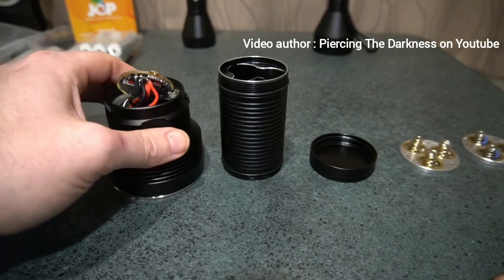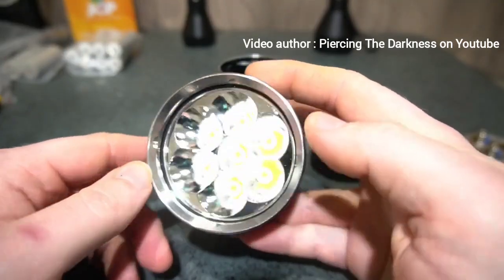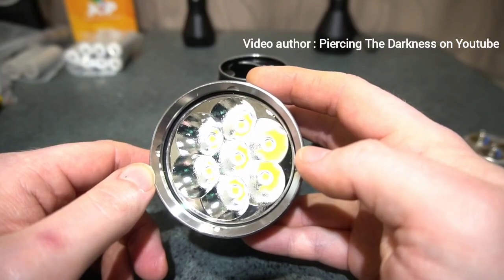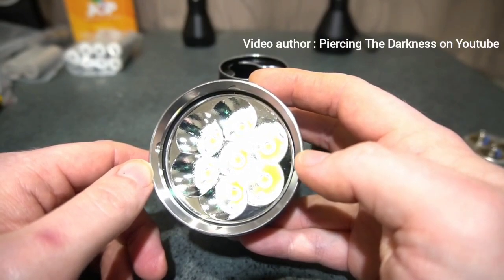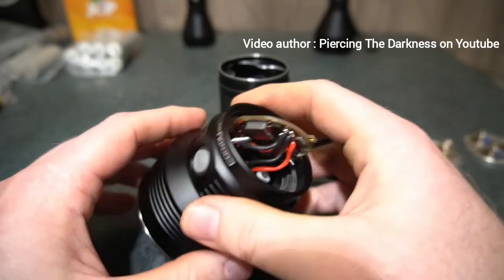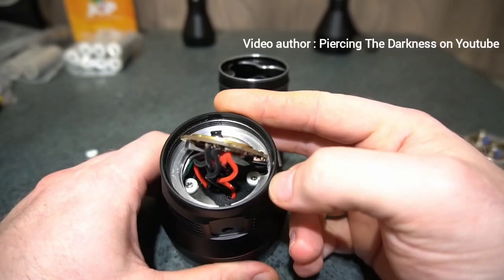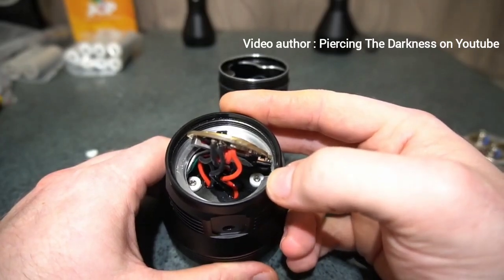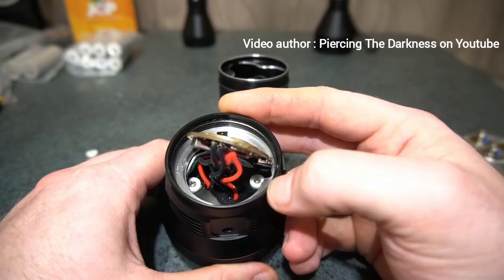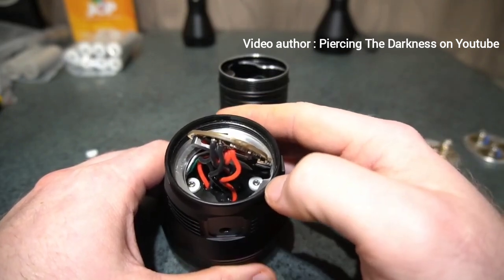Another issue I found is with the screws. On this model, the emitters are soldered onto the MCPCB circuit board, and there are no screws applying pressure to hold the MCPCB against the shelf inside. The screws passing through are meant to pull the reflector down onto the MCPCB to apply that pressure — but the screws are two millimeters too long, so there's no pressure being applied. This means the emitters aren't able to cool down properly and can't transfer heat into the rest of the flashlight.